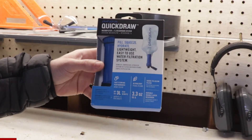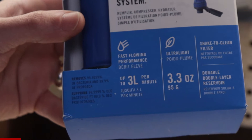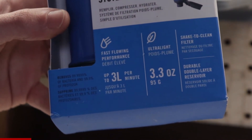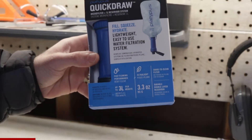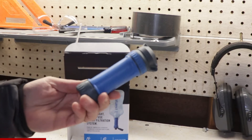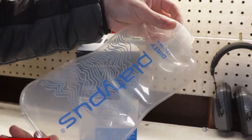On the outside of the box, you'll see a couple of claims that we need to test. Claim one is that the filter weighs 3.3 ounces, and claim two is that it can filter three liters of water a minute. Before we get to the test, let's take a look inside the box, where we'll see the QuickDraw filter and the one liter reservoir.